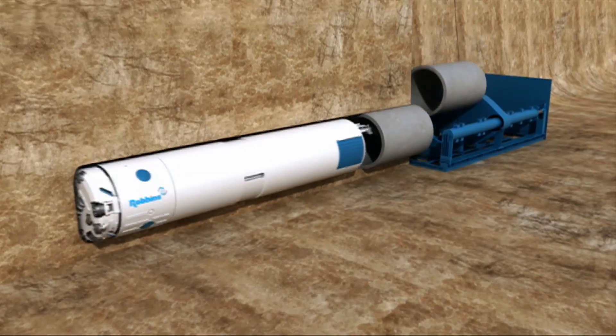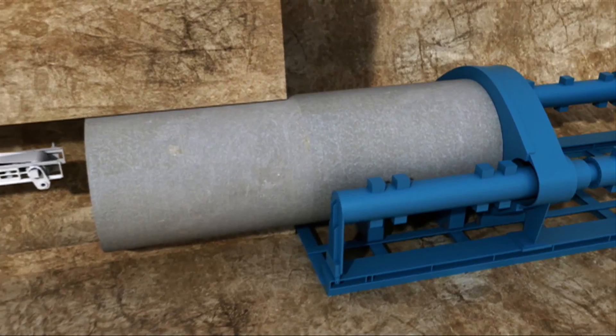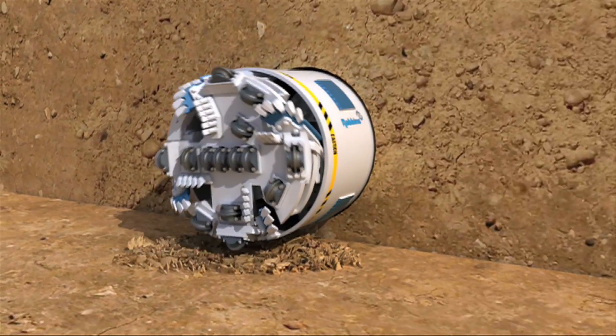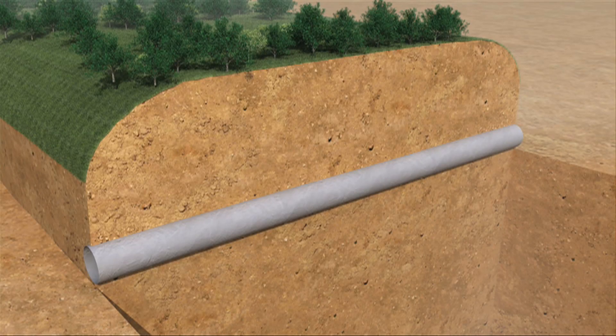As the Rockhead excavates, new casing lengths are bolted or welded to the previous casing. The pipe jacking unit generates forward thrust to advance lengths of casing behind the machine. At the end of a bore, the Rockhead breaks through and is removed. The primary liner provides a lined tunnel in which to lay the carrier pipe.